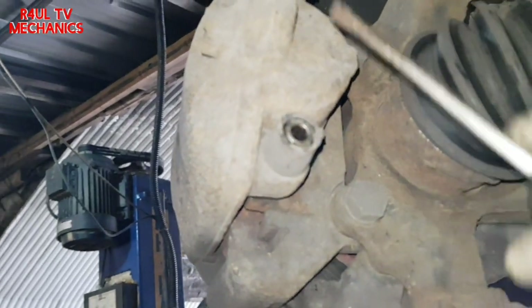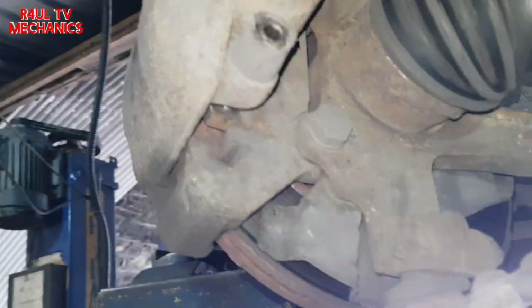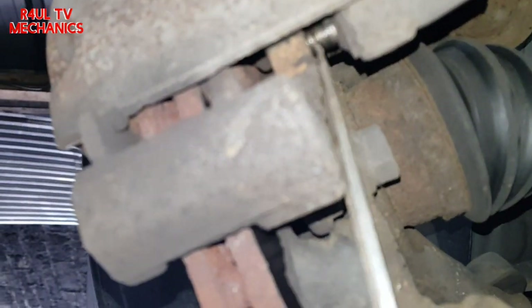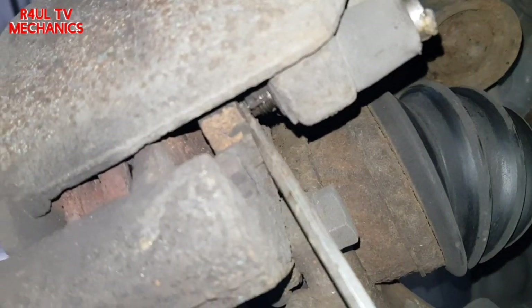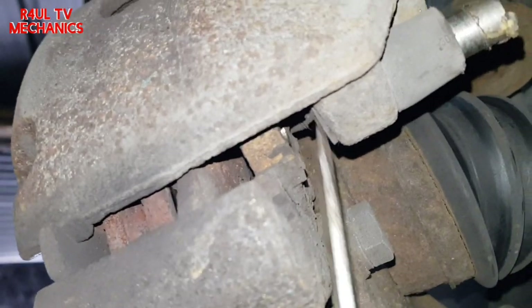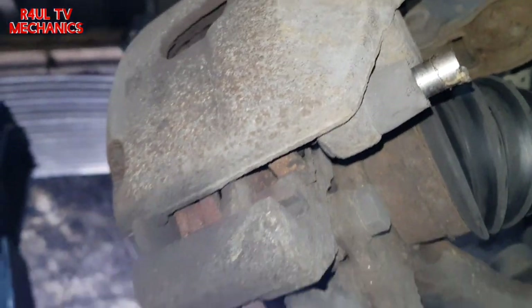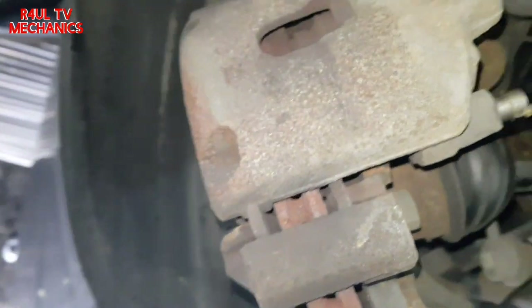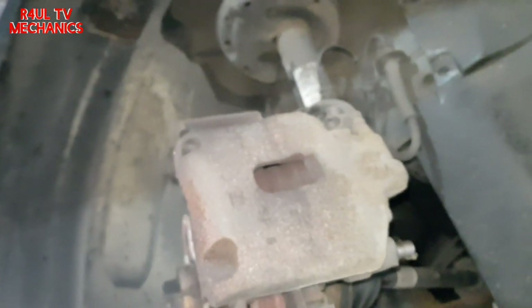The allen key studs are totally off but the caliper is still connected. All you need is a flat screwdriver — just push them out from this side, same on the top as well. That way it's totally separated from the hub and the carrier, and you should be able to pry the brake caliper off.